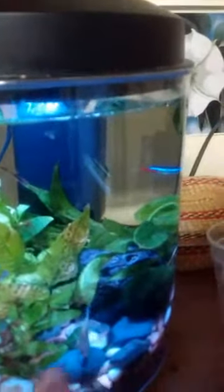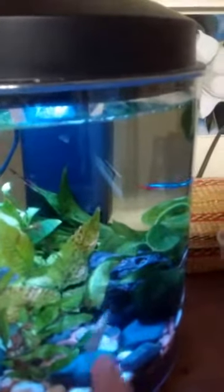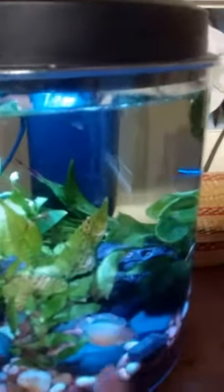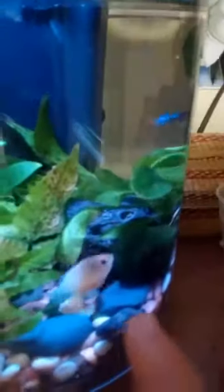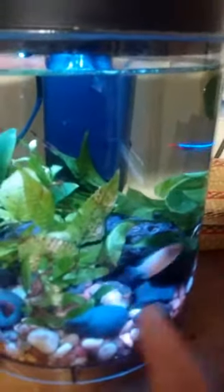That behavior might be easier to see in a bigger tank, but I think he's got a buddy and plenty to play with, plenty to run around and hide in. I've got two moss balls in there — put the two big ones in here and the four little ones in the other one, because it's got all the pathos in it.